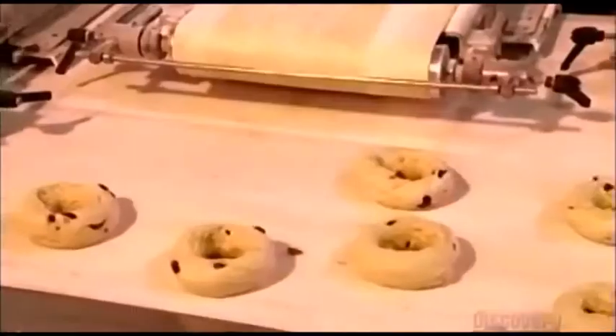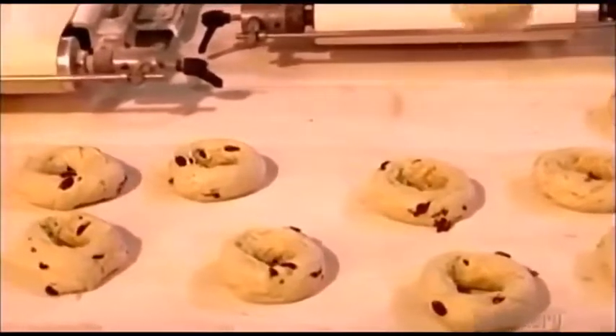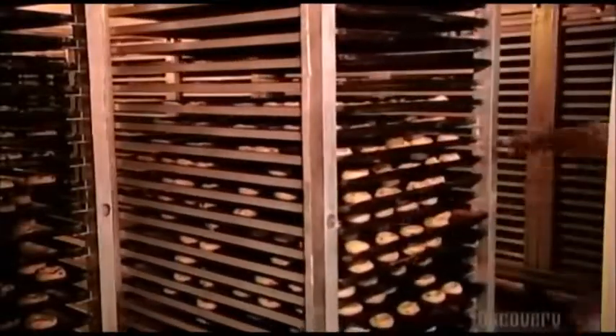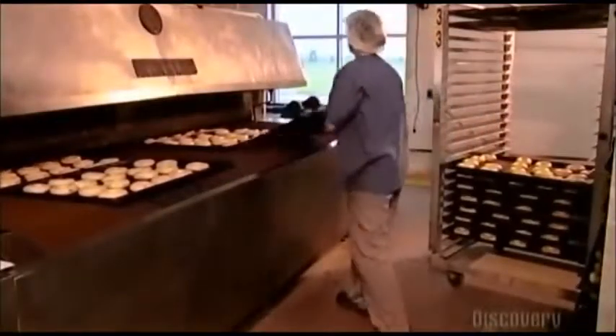The bagel rings emerge from the bagel former onto another conveyor, where workers visually inspect them to ensure they came out right. After placing the bagels onto ungreased trays, workers put them in a large room called a proofer for 90 minutes to rise. The proofer is kept at 43 degrees Celsius with 80 percent humidity.